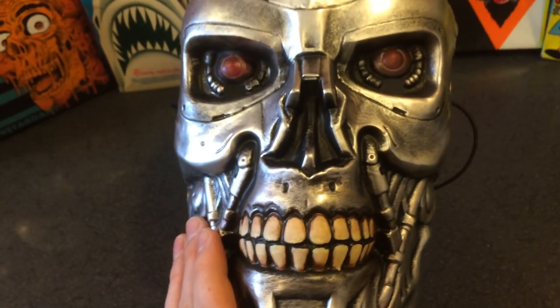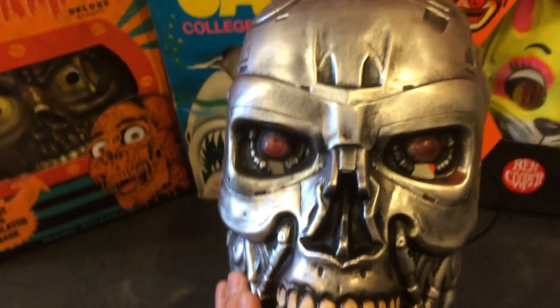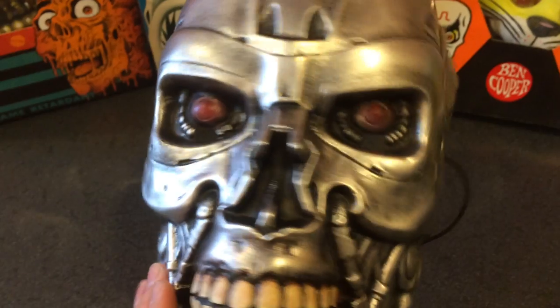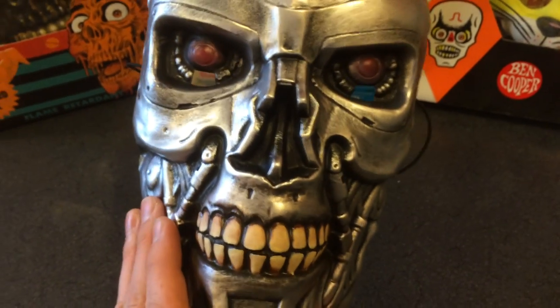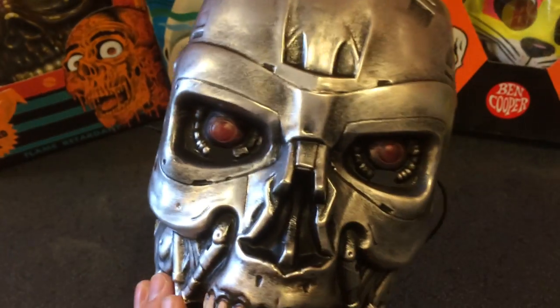Hey everyone, it's Ben at Fright Rags and just wanted to give you a quick look at the Terminator mask we're releasing next Wednesday, October 22nd on FrightRags.com. We've been getting a few questions about what the mask looks like in person and I just wanted to shoot this quick video to give you a look at it.